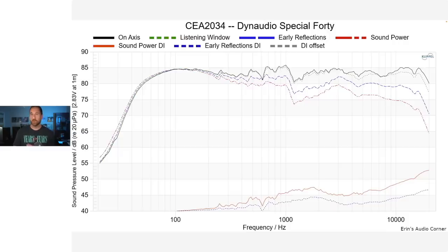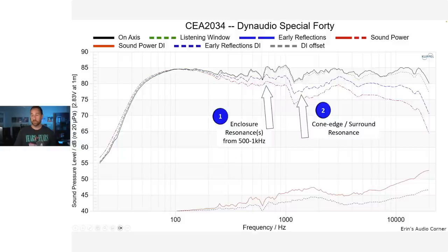This is the spinorama data, and this is where we're going to focus most of our efforts. There are enclosure resonances — a series of them from 500 hertz to one kilohertz — and we know they're resonances because they occur in the on-axis response, the listening window, the early reflections, and the sound power. There's also a resonance around 700 to 800 hertz, and one around one kilohertz. We see these consistent resonances as a series across the spinorama curves.